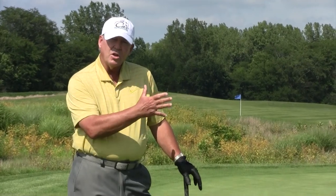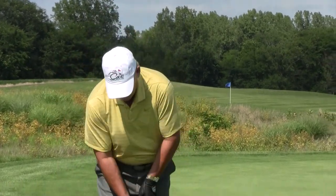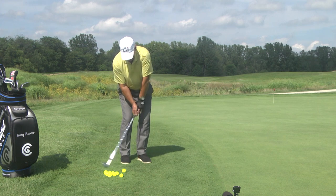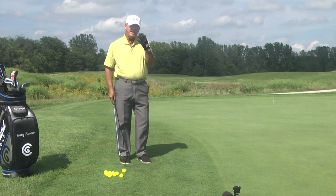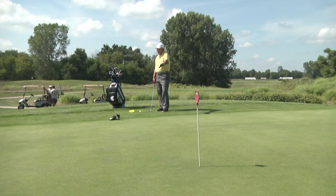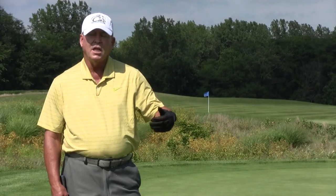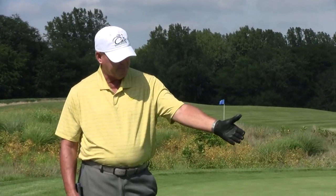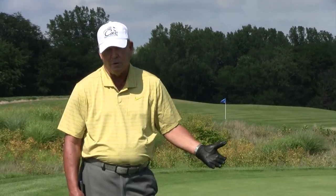The pros on TV — their eyesight doesn't look at the hole. They don't look at the hole and take a practice swing and look at the hole again. Their eyes are looking at a spot they picked out where they want that ball to land to let it roll to the hole. That's what they practice swing to. So forget about the hole. Pick a spot or an area where you want that ball to land and hopefully let it roll close to the hole or maybe in.